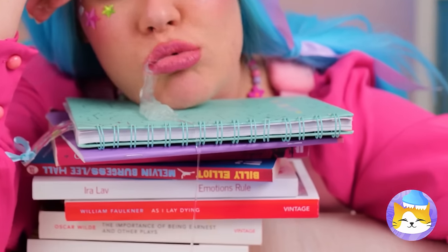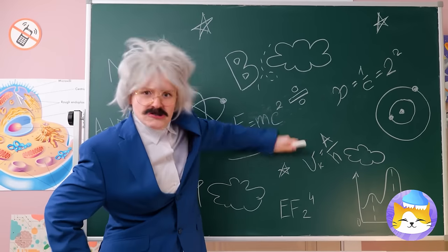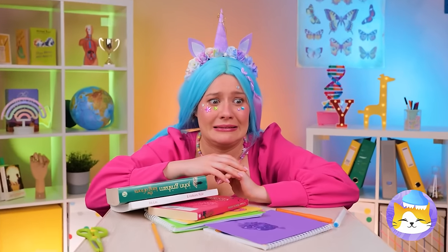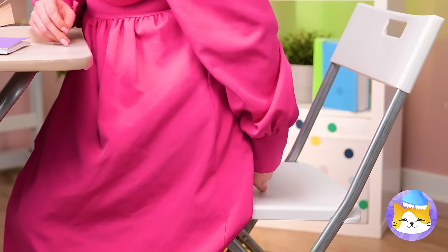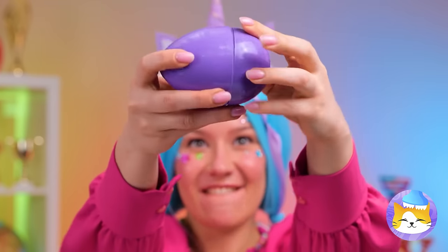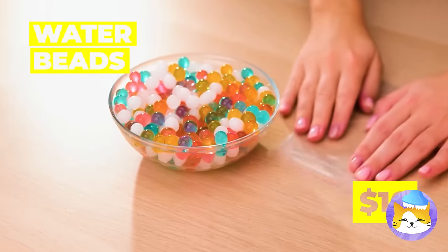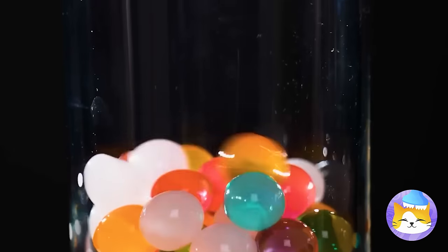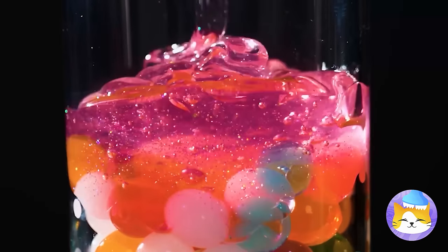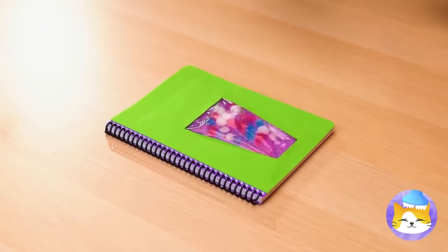A growing girl needs her sleep. Unfortunately, this isn't nap time, and you're getting drool everywhere. Come on, put those unicorn powers to work. An egg — well, what's inside it anyway? Water beads. Let's fill up this little plastic bag and cover them up with glitter glue. Try to smooth it up, as long as it's still squishy.